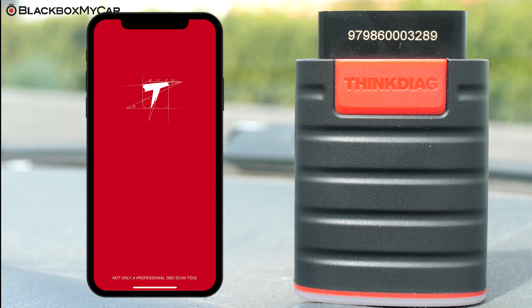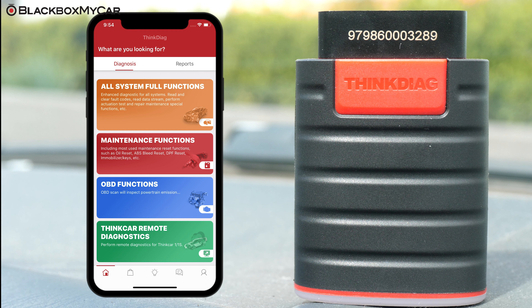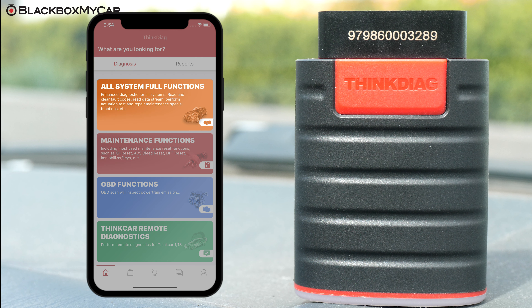Go ahead and open up the THINK Diag app and you will see the following options: All Systems Full Function, Maintenance Functions, OBD Functions, and THINK Car Remote Diagnostic Functions.